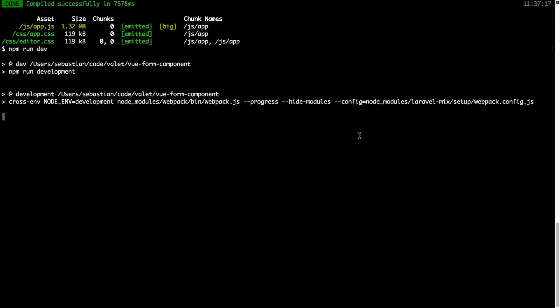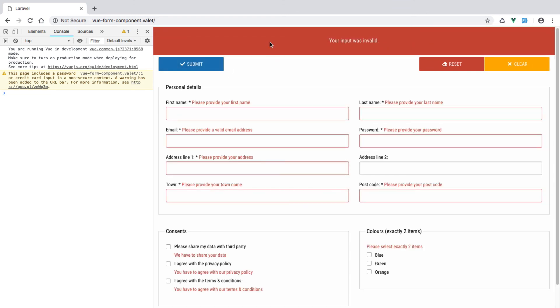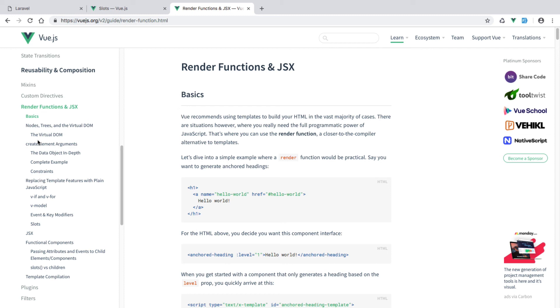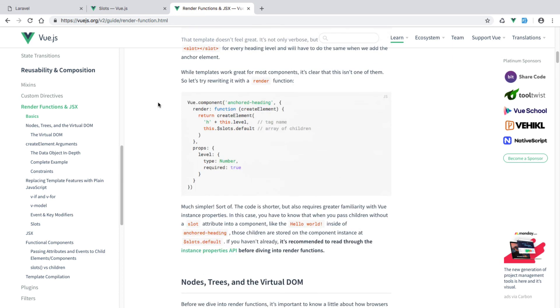That's everything in terms of refactoring this base input. Let's save and recompile, and check if everything still works — no errors, submit works, reset resets, and clear clears. If you'd like to find out more about Vue scoped slots, navigate to vuejs.org, Components in Depth, Slots, Scoped Slots. You may also want to check Render Functions under Reusability and Composition — render functions and JSX. Scrolling down you'll see a slightly different approach using createElement, which is another way of dealing with renderless components. However, since we're just rendering the slot with no new wrapper, I've used the scoped slot directly.